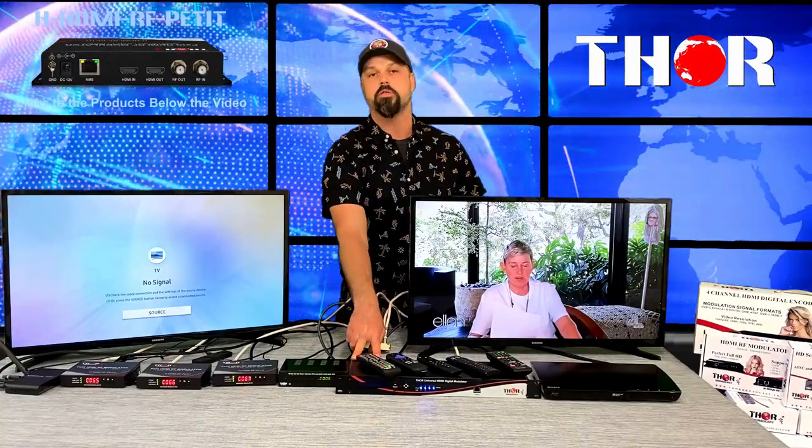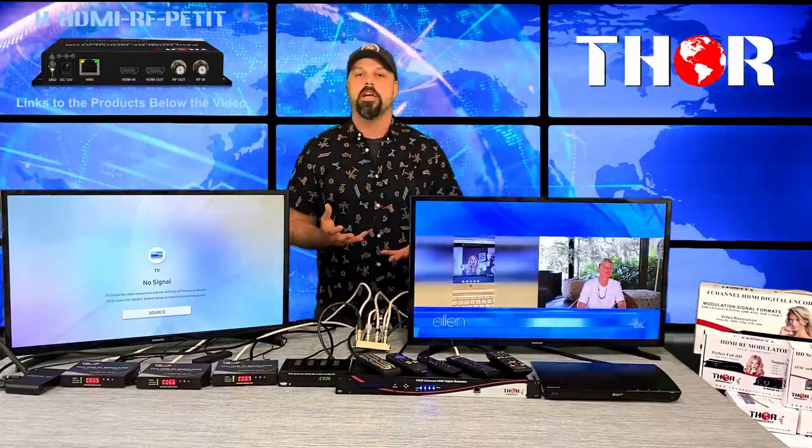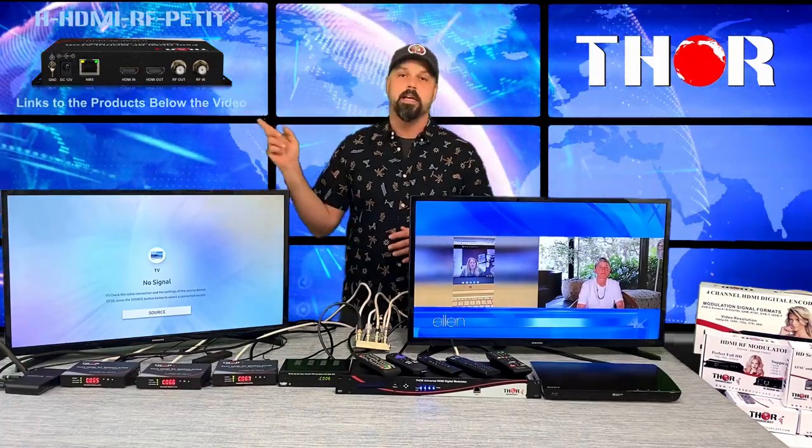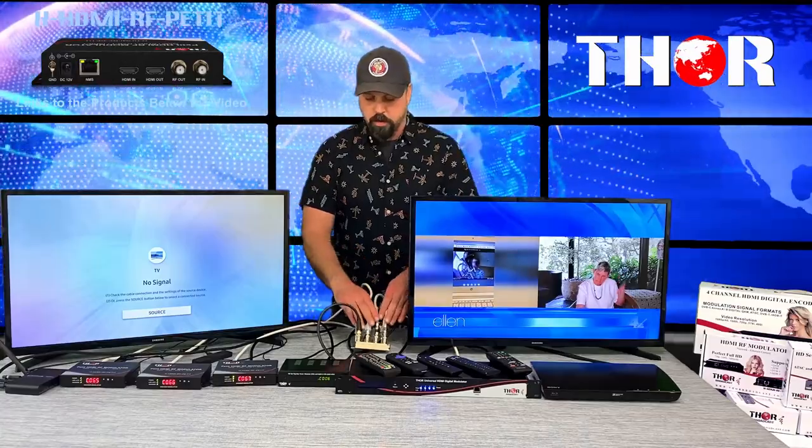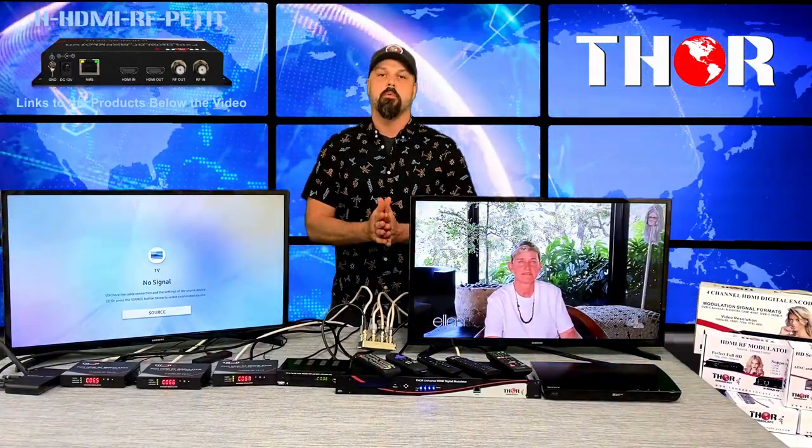In this demo I have three Petite units and a Thunder 4. A set top box is feeding the Thunder 4, and a DVD player is another source for it. Each box is placed on a different channel — channels 65, 66, 67, 68, and 69 are our custom channels. We also have an off-air ATSC antenna set up from last week. The antenna, the Petites, and the Thunder 4 all feed into a combiner, which then goes to a small one-by-two splitter and out to the TVs.